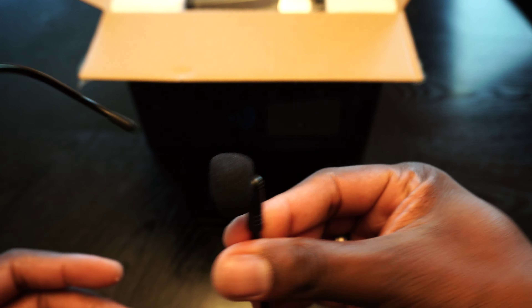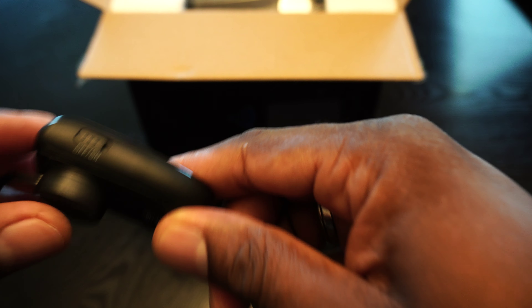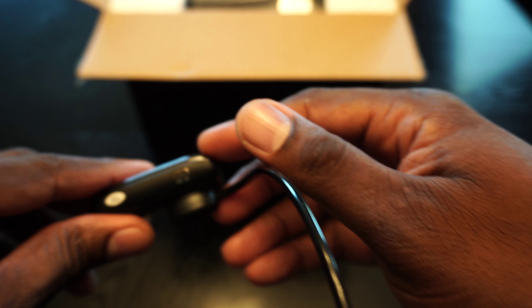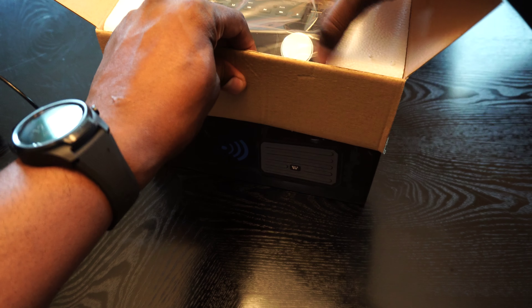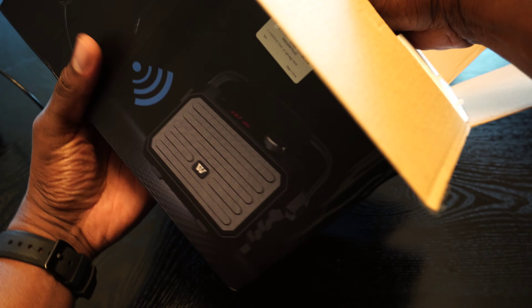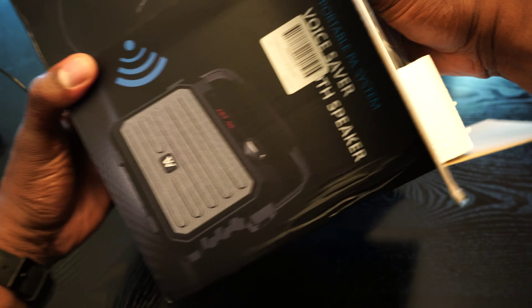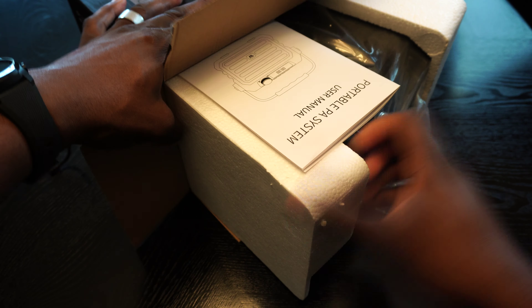First thing in the box is the wireless headset. I think this is really nice — I've reviewed these before. It's got a nice microphone here that bends around to face your mouth. It's got the headband which should be pretty comfortable. Here are the controls for volume, power on and off, and your spot to charge.